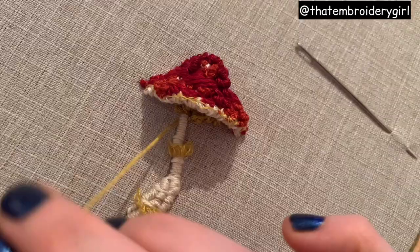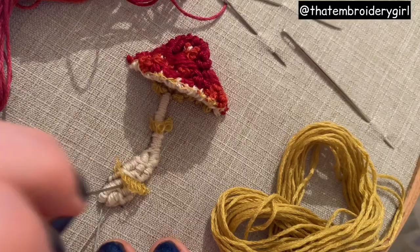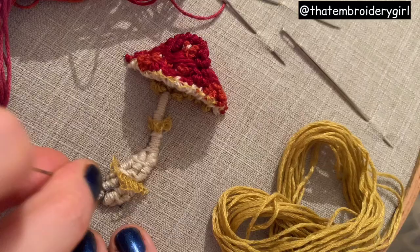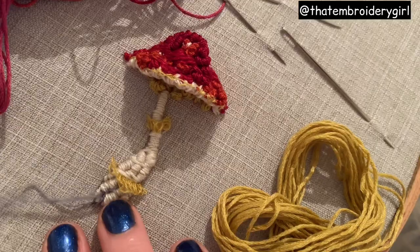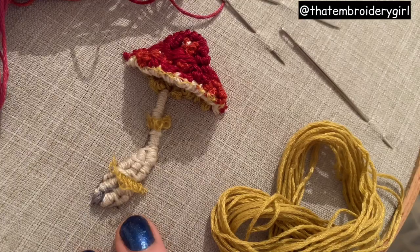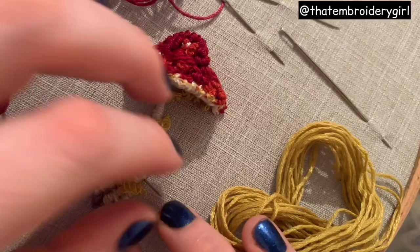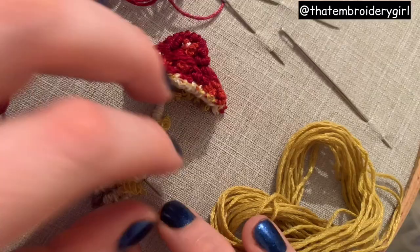Once you're happy with your french knots, I'm going to add a little darker grey to the stalk part of this mushroom and do some straight stitches really focused in between the joinings of the bullion knots. It's a really nice little finisher that adds a little bit of depth and detail and gives the toadstool something extra. I'm using two strands of embroidery floss - I don't want it too thick and chunky, just really nice and simple and fine. I'm pretty happy with that - that concludes the tutorial. Thank you so much for watching and don't forget to like, comment and subscribe, and I'll see you soon for another video.